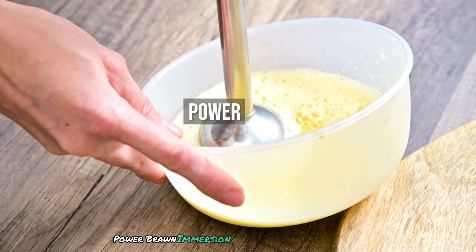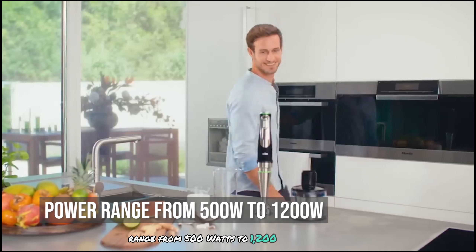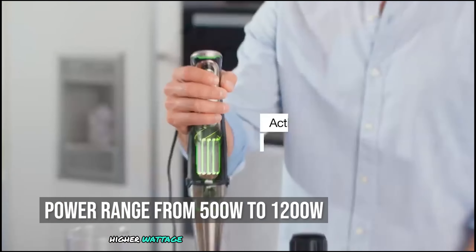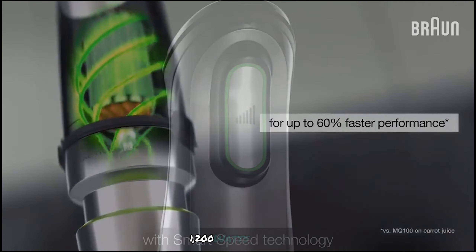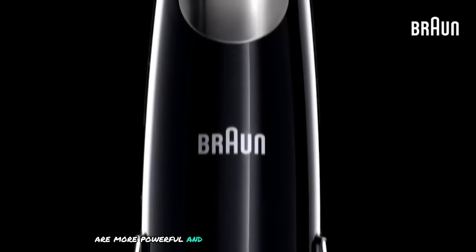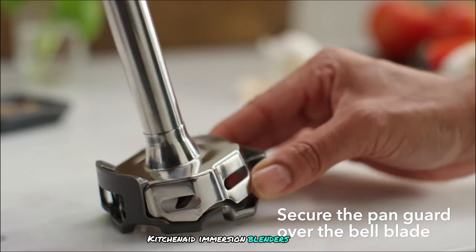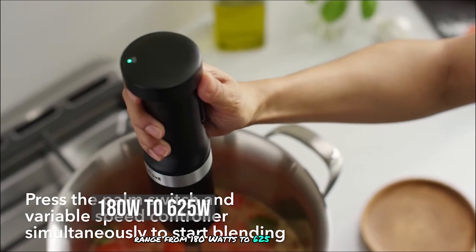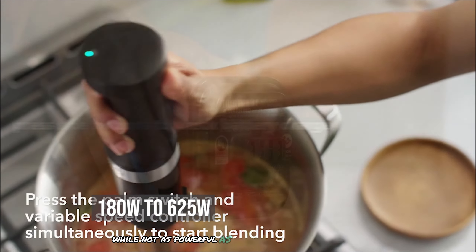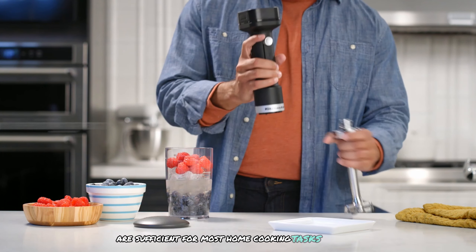In terms of power, Braun immersion blenders range from 500 watts to 1,200 watts. Higher wattage models like the Multi Quick 9 at 1,200 watts are more powerful and can handle tougher ingredients. KitchenAid immersion blenders range from 180 watts to 625 watts. While not as powerful as some Braun models, KitchenAid blenders are sufficient for most home cooking tasks.